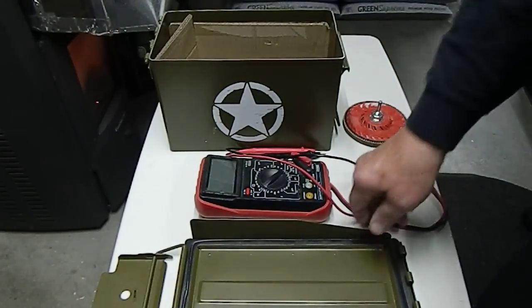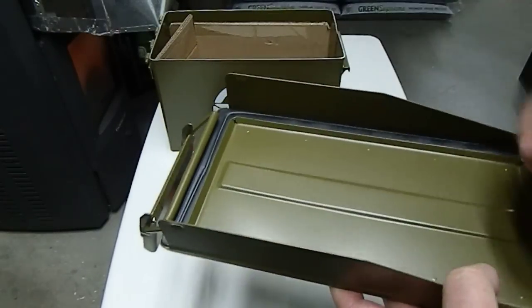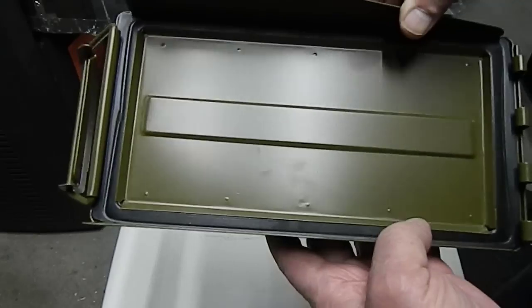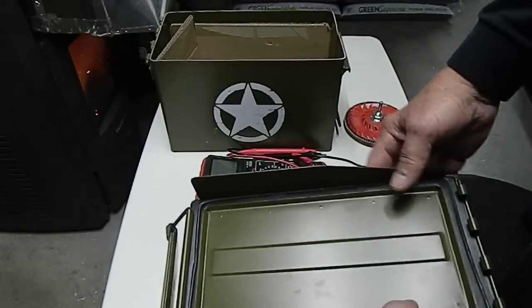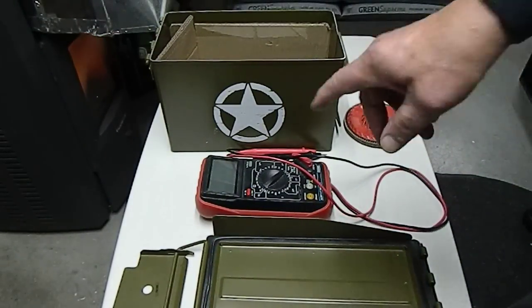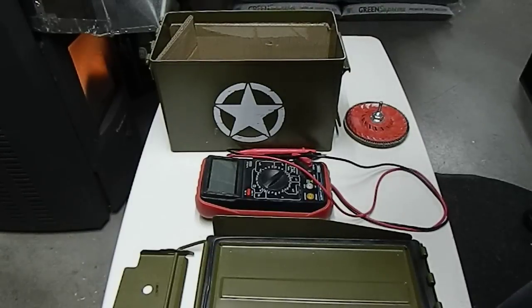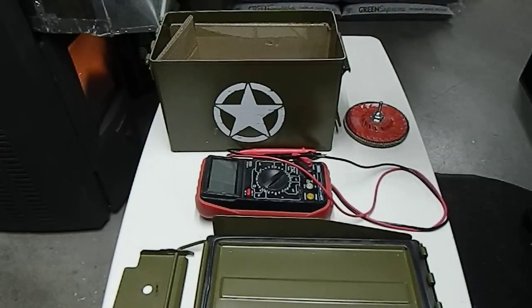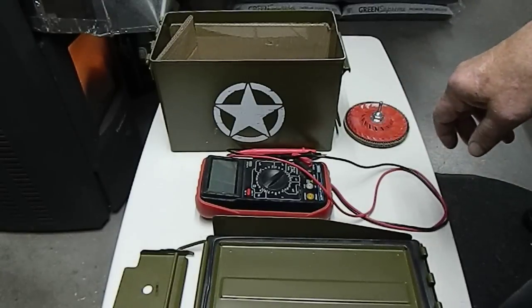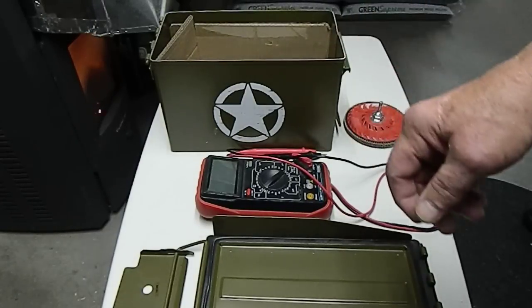I see a lot of people taking ammo cans, pulling the rubber out, sanding between the lid and the can, then trying to put aluminum foil in there to make a seal when they put the top back on. If you've done that, put about this much water in an empty can, tip it upside down, and see what happens — water is going to pour out. You do not have a Faraday cage; you've got a leaky cage that will kill your electronics.